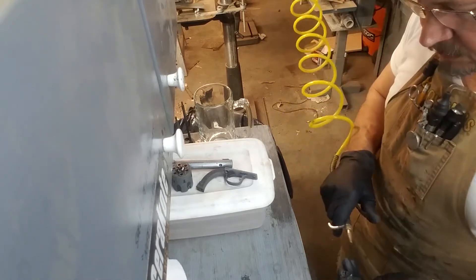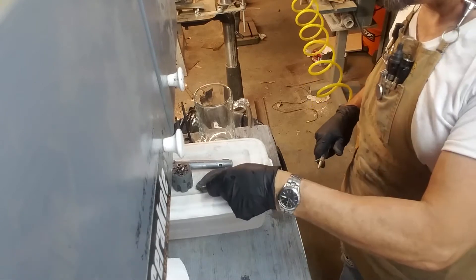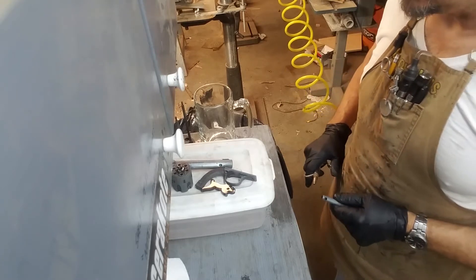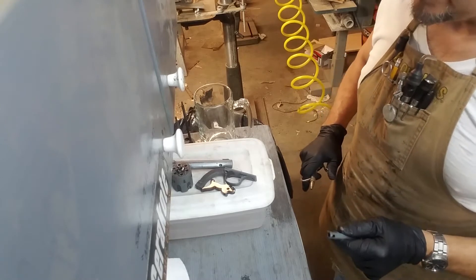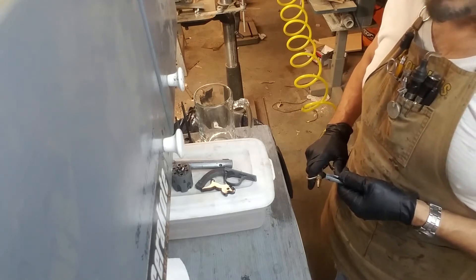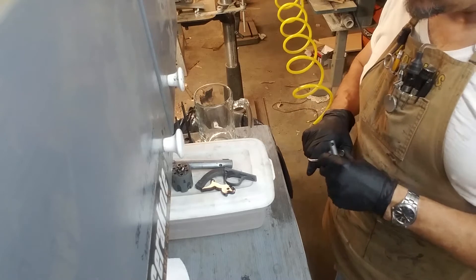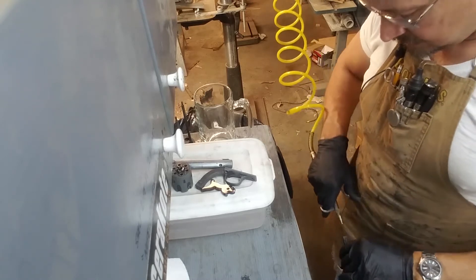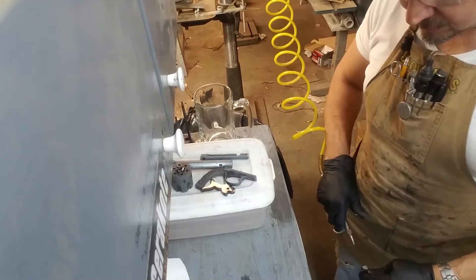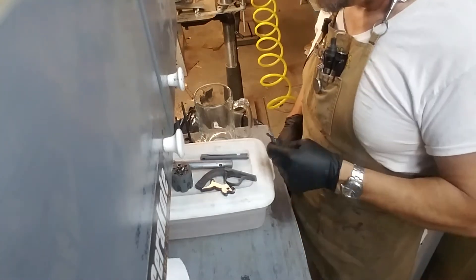I like to use the high-pressure air because it really gets into those crevices and dries all the water out. My next step is to use WD-40, because WD-40 is a water-displacing oil — not the oil I'm going to use to lube the gun. I'm going to spray everything down with WD-40, then blow all the WD-40 off. That's just a step I take to make sure there's no water left behind. It's a good cheap solvent. When I'm done there'll maybe be just a fine layer left on the outside.